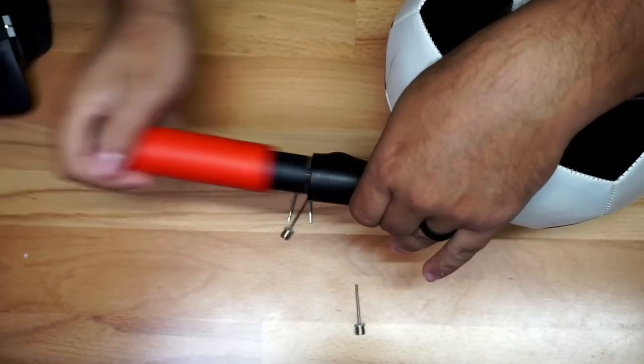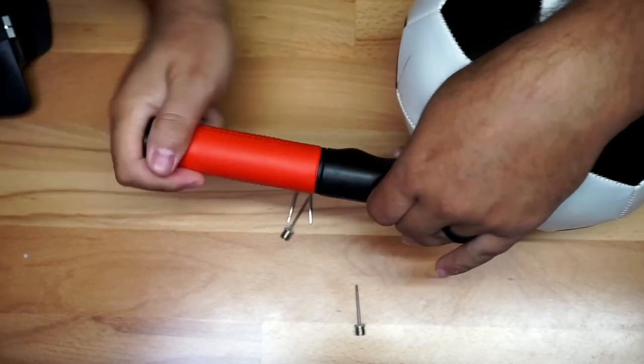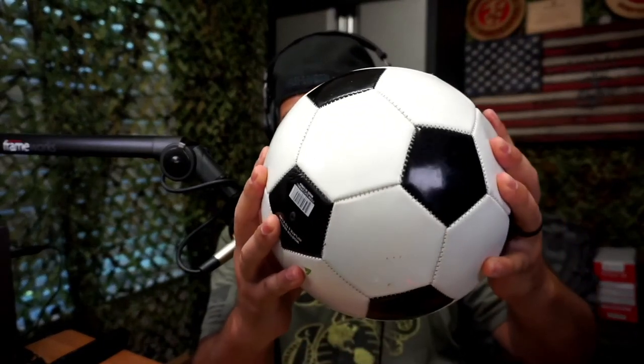We're going to inflate the ball right here so you guys can see it. I put the needle in the hole and then very easily just pump. You can feel it getting air already — look at this guys, the ball is now nicely inflated!